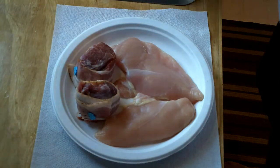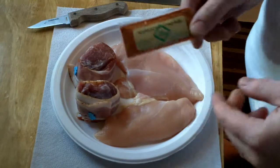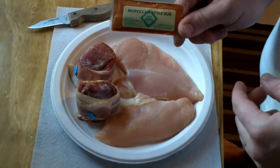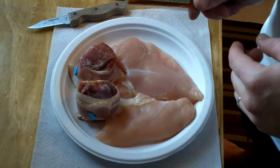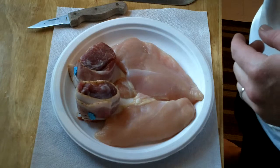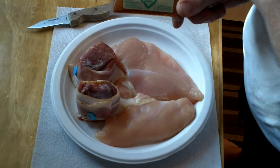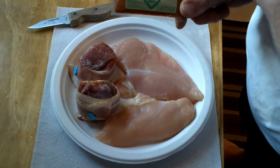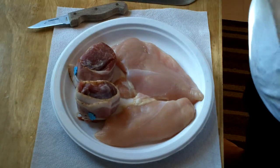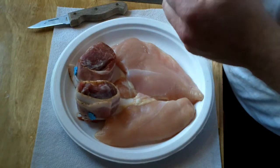Hi, I'm Dan. You're watching BarbecueKansasCity.com. Today I'll be testing out some spices that came from Green Diamond Rubs — they sent it to me for free. This is the Moroccan style rub. Philip sent me an email to test this stuff, and I decided tonight would be a good night to try it. I'm going to try it on a couple of chicken breasts and a couple of bacon-wrapped pork fillets.